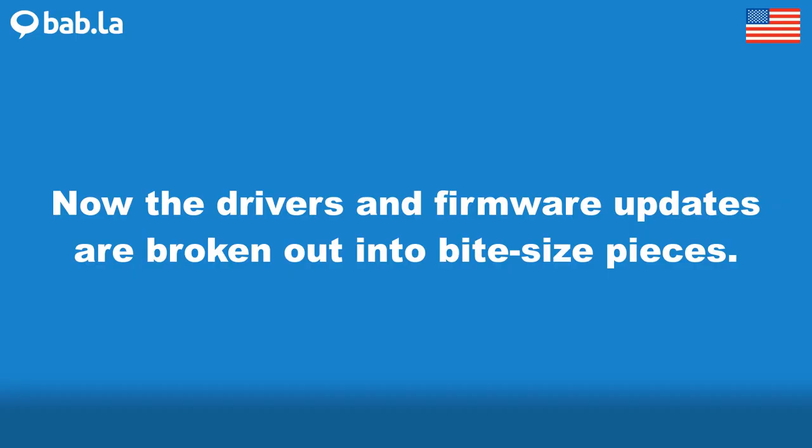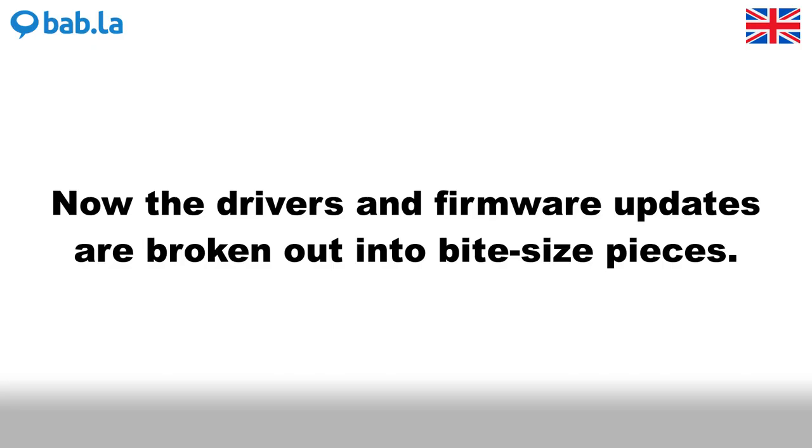Now the drivers and firmware updates are broken out into bite-size pieces.